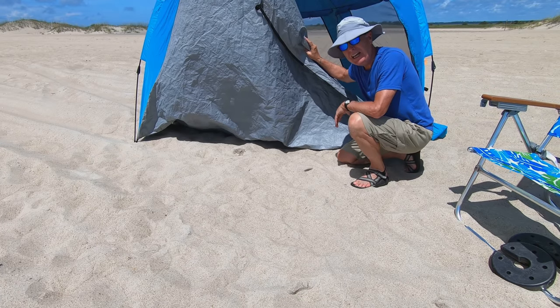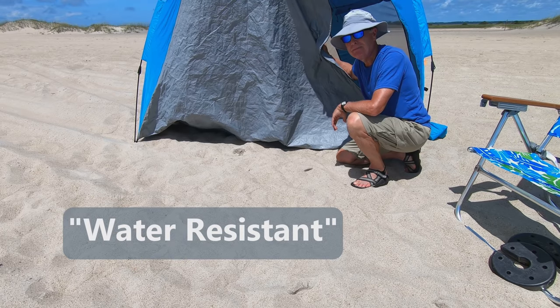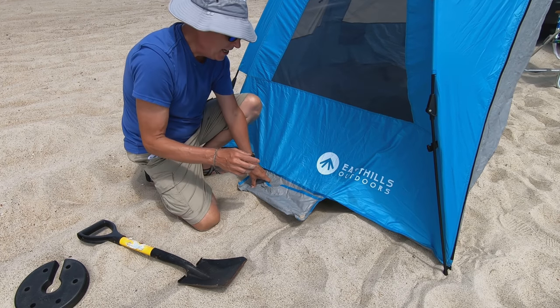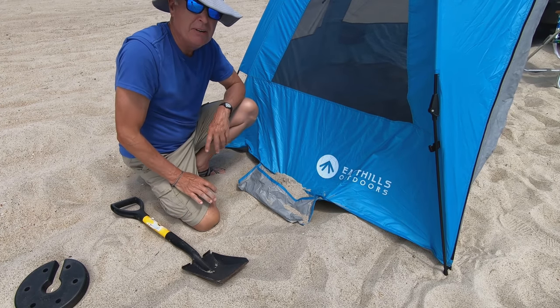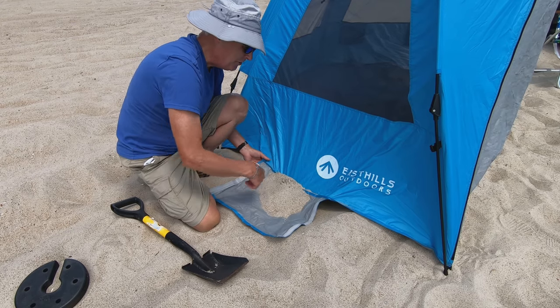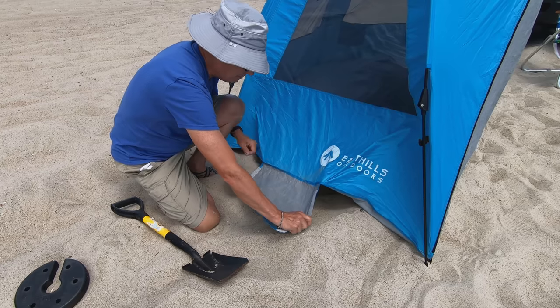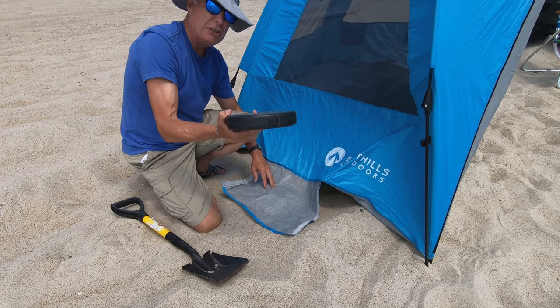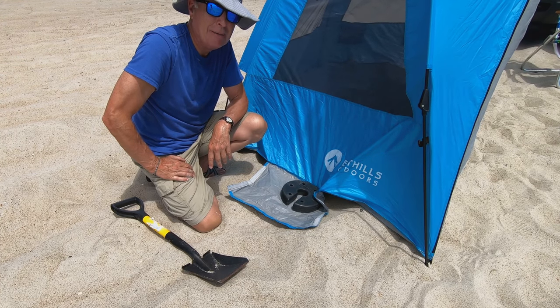That is pretty neat. But don't go to sleep in here — it's not waterproof. Each side of the tent has these bags that you can put sand into to weigh it down, and it's really easy to get the sand out because of the Velcro. You could also just use five-pound weights if you have a gazebo that you're not willing to put up.